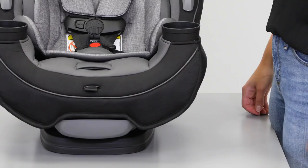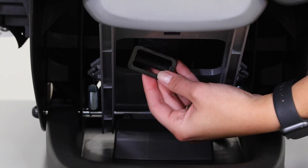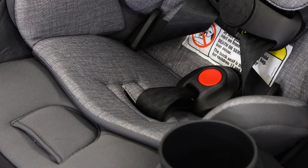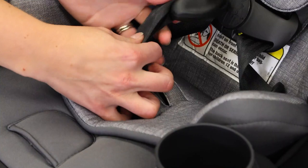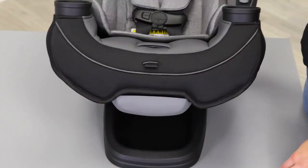Before installing your Grow & Go, make sure the buckle and harness are adjusted correctly. To adjust the buckle, recline the seat to find the metal retainer underneath. Slide the metal retainer up through the seat. You must use the first or second buckle slot when installing rear facing. Put the metal retainer back into the desired location and pull up to make sure the buckle is secure.